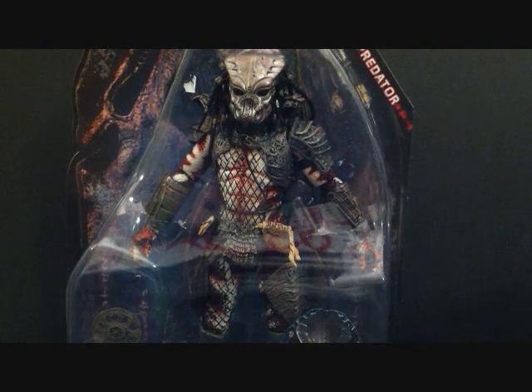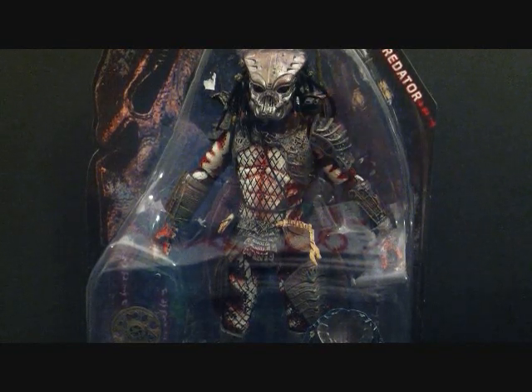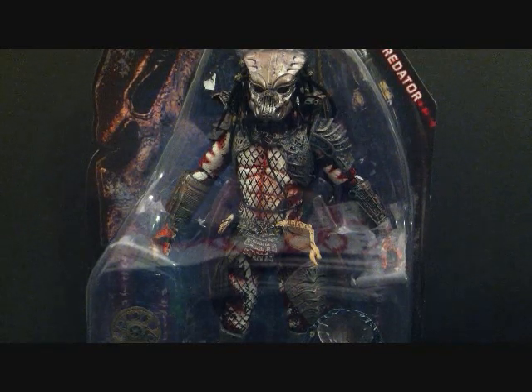Welcome back guys, this is SehaMan back with another predator figure review. Today we're going to be taking a look at NECA Series 2 from the Predator 2 series — specifically the Guardian Predator.